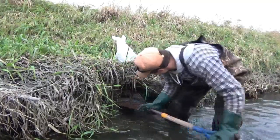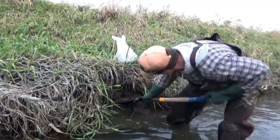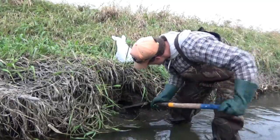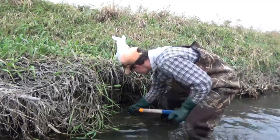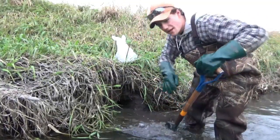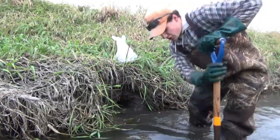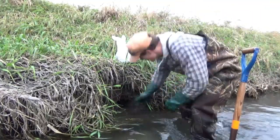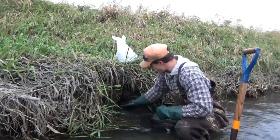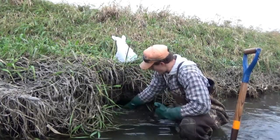Now take the shovel and just make a nice hole in the ground. Pop that dirt out. We just want to make a nice deep hole pulled straight back into the bank — I like it about a good foot back. Then take that mud that we just pulled out and make a nice little shelf for the trap.